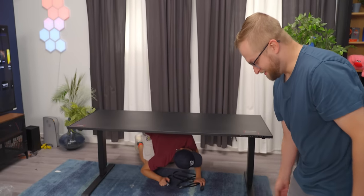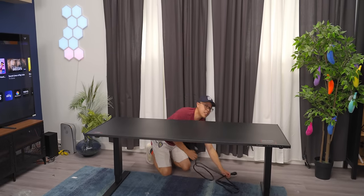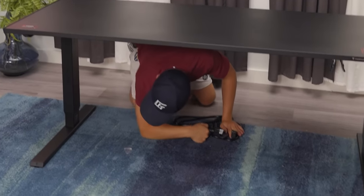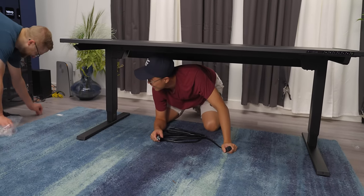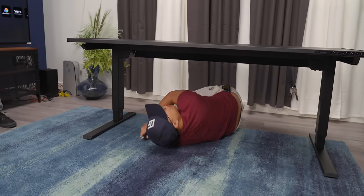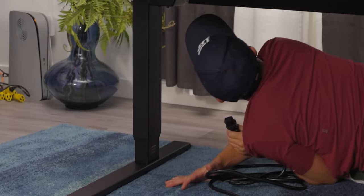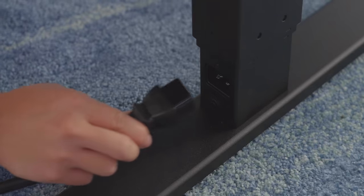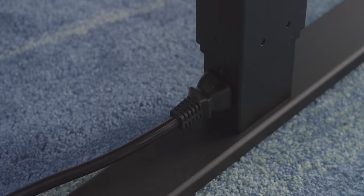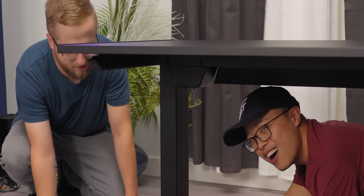It's at a really convenient spot — look down. This is the integrated power supply column that we're talking about. Beautiful. This is the reason that you buy this desk.